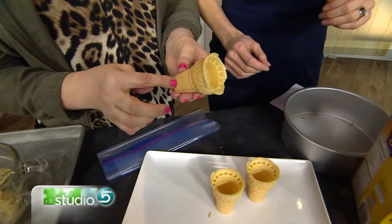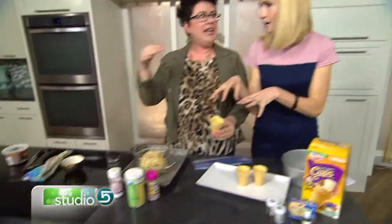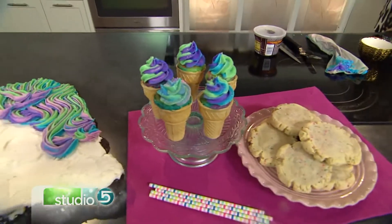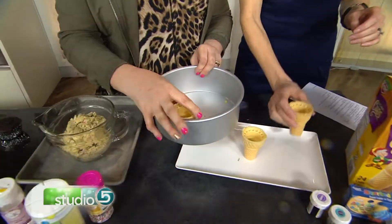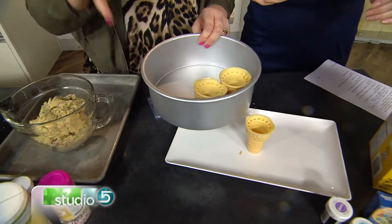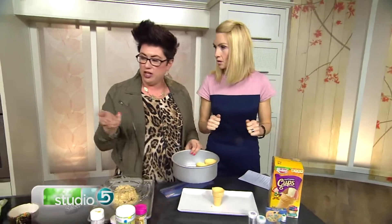Believe it or not, only about a teaspoon of each color. I did a batch of cupcakes — one batter, divided into four bowls and colored accordingly: purple, blue, green, and pink. So inside the cupcake is colorful too — rainbow inside as well. You're going to fill just to this line here, leaving almost an inch above for the top. Then bake them in the shell. I put them in my cake pan to support them so they could bake together and help each other stand up. Bake them not as long as a normal cupcake since there's less batter. Pull them out, let them cool, and then frost them.